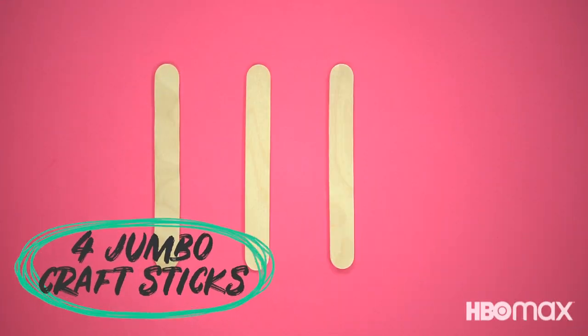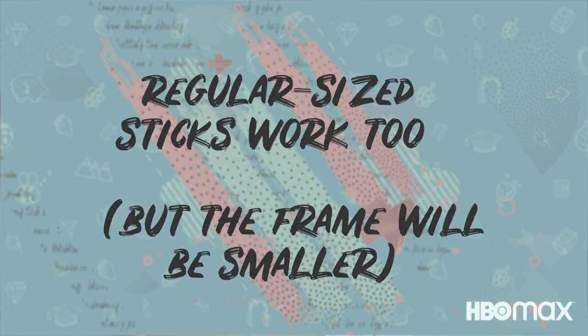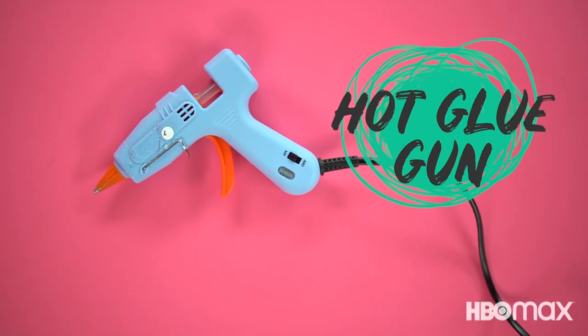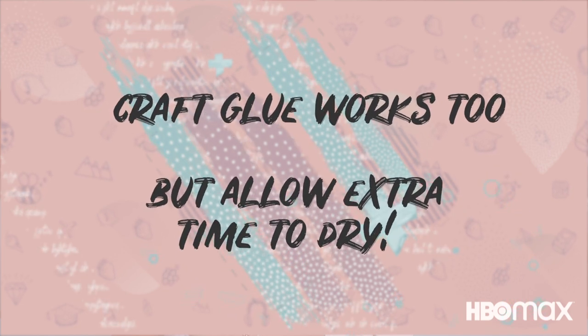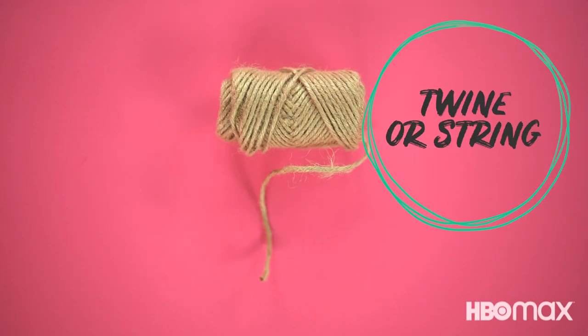So free up some popsicle sticks in any way that you please. I know this is controversial, but personally I'm a banana popsicle type of girl. So here is what we'll be working with today: four jumbo craft sticks — you can also use standard size craft and popsicle sticks for a slightly smaller frame. A hot glue gun and hot glue sticks. An alternative is standard white craft glue or wood glue, but you'll need to allow for a longer dry time. Yarn, a small clothespin, and twine or string.